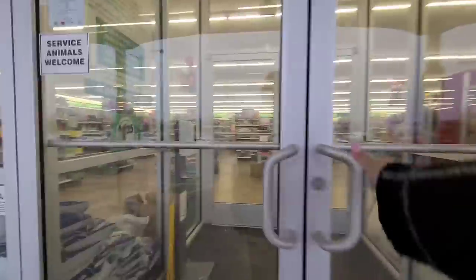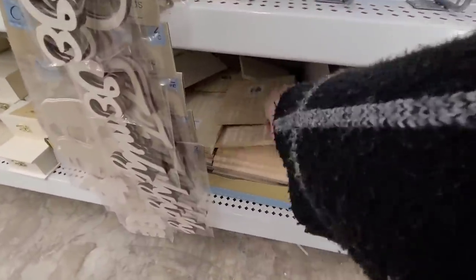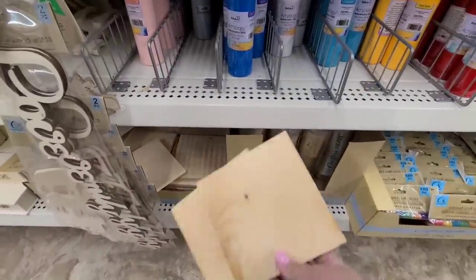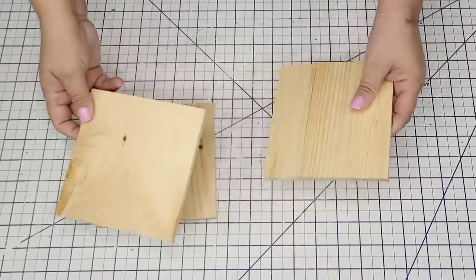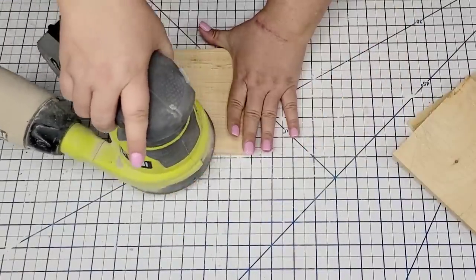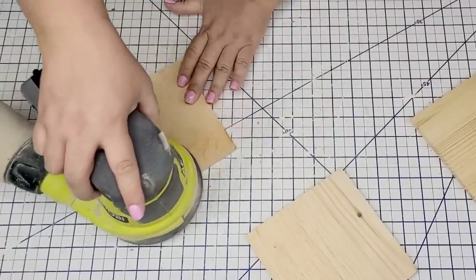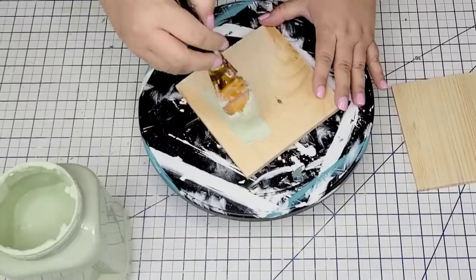We're going to head out to Dollar Tree. It is rainy and chilly, but we are excited because I am on the search for these wooden pieces that you can find at Dollar Tree. You can find them in different sizes, but I grabbed three of them and I am going to do a really cute spring decor. I'm going to sand down all the edges, the front, and the back, so they're going to be nice and smooth because they are kind of splintery when you get them.